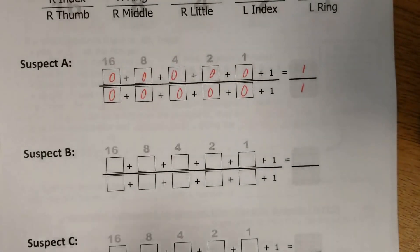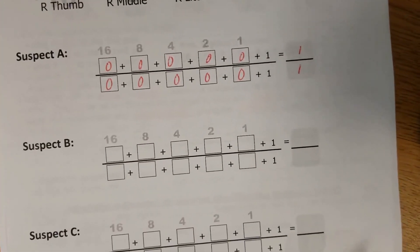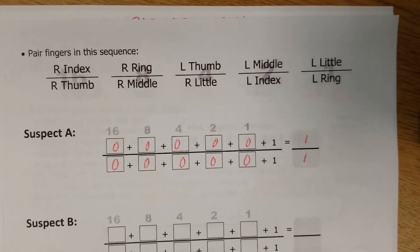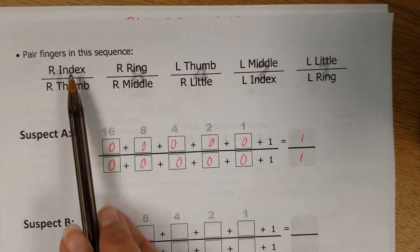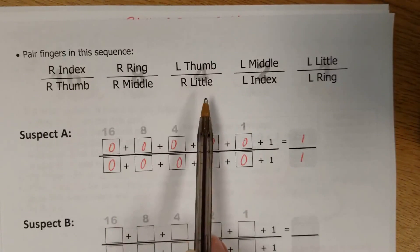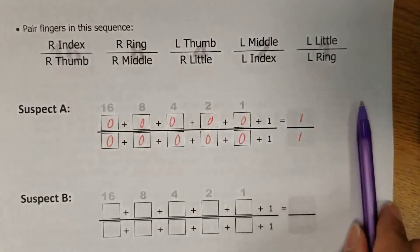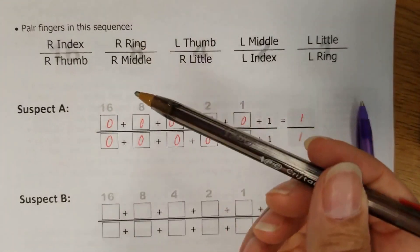So what we're going to do is look at the fingers and determine whether there is a whorl in each particular spot, going with the fractions for each pairing of fingers. I'm going to use purple for the whorls to make them stand out and red for anything that's not a whorl.